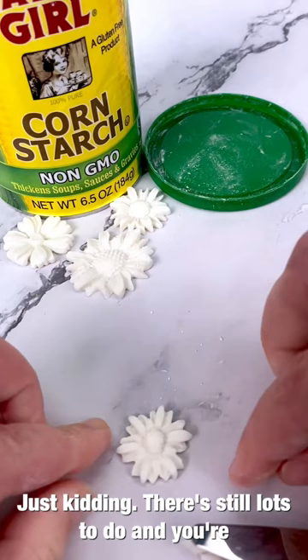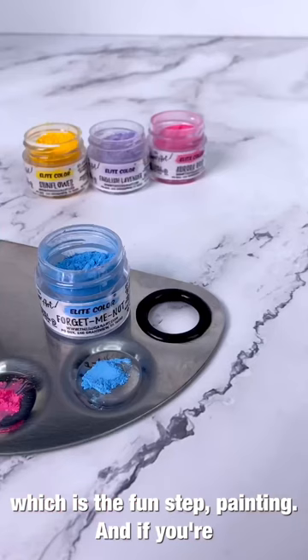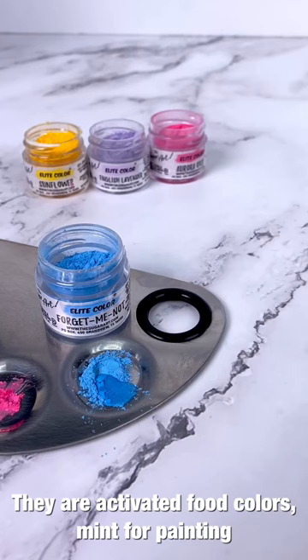Just kidding — there's still lots to do! You're going to want these fondant flowers to dry overnight before following the next step, which is the fun step: painting. If you're new here, let me introduce you to our elite painting powders — they are activated food colors meant for painting and dry dusting.